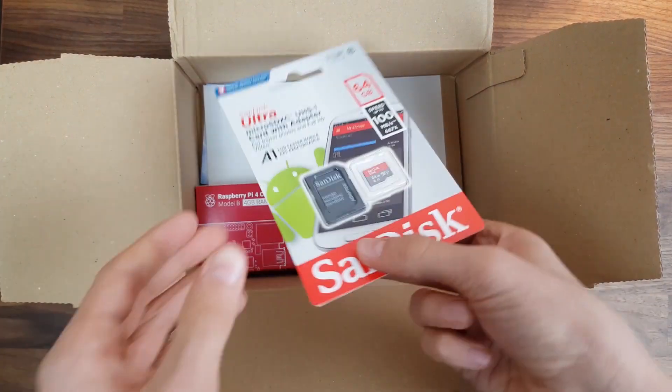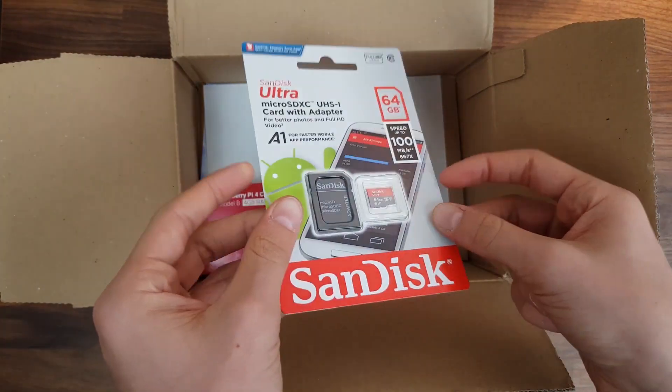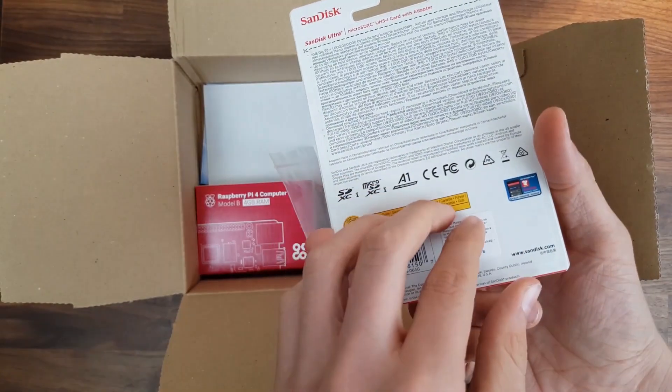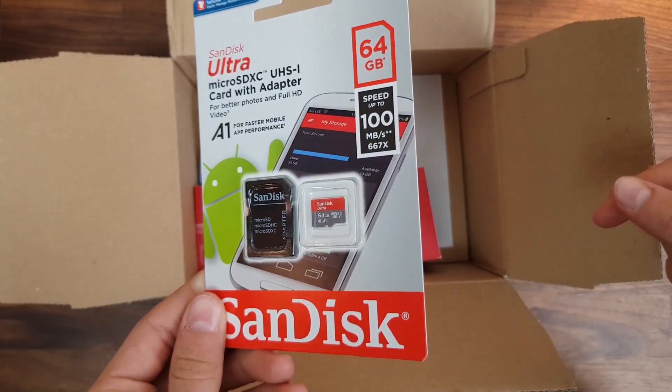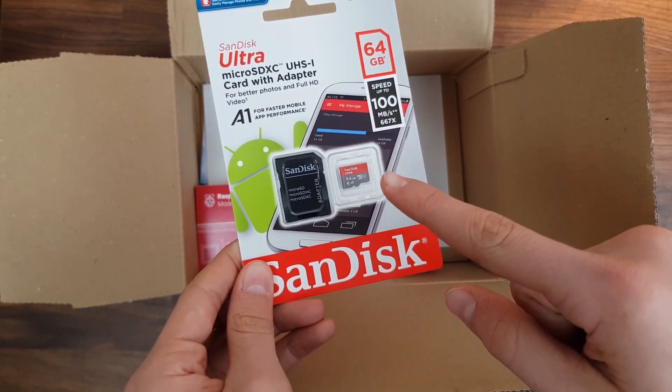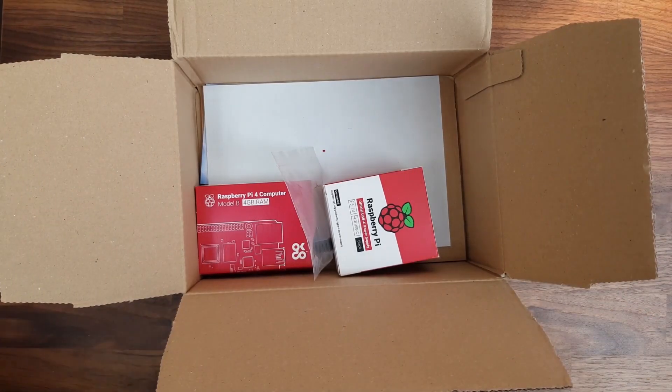Then we've got a 64GB micro SD card. Sadly, we can't use SSDs yet with the Raspberry Pi, but I guess an SD card will do for now. This is where I'm going to load the Raspbian operating system onto, and if you're interested in that, go check out my previous video.